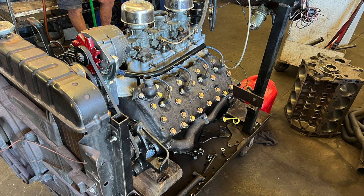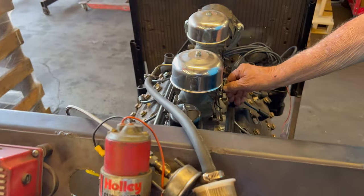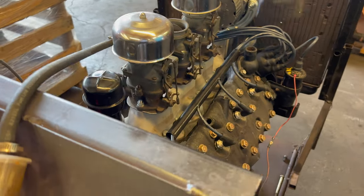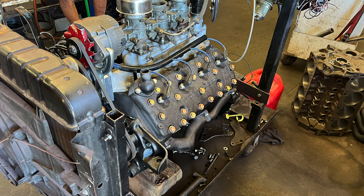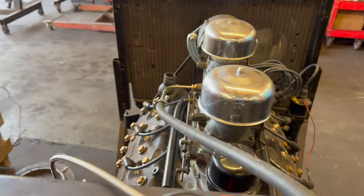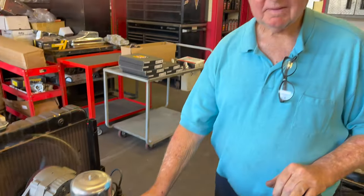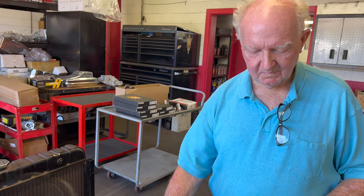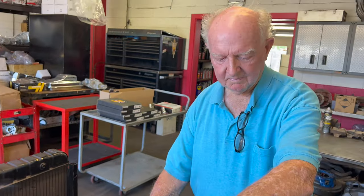Very cool. That's a good oil pressure. That's a well-built engine. See how it runs now?